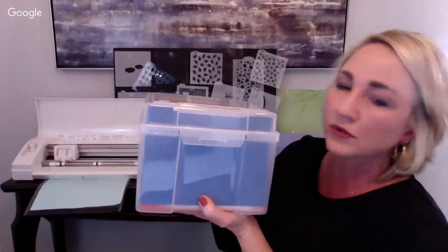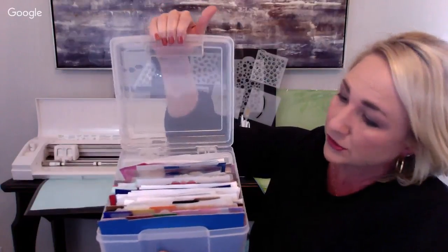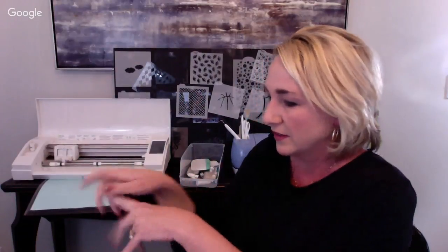My stencil storage container I got at Jo-Ann's. All my stencils - ones I've bought and ones I've designed - are in here behind dividers organized by month and by theme. You can get containers like this anywhere. I used to keep them in scrapbook sleeves, but now I just thumb through this like a Rolodex.